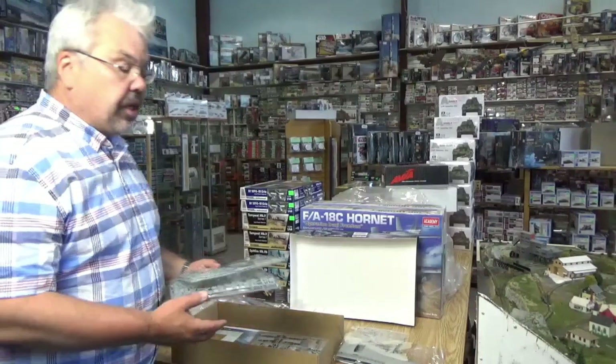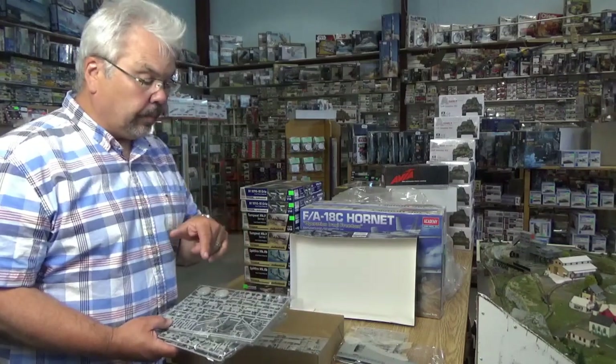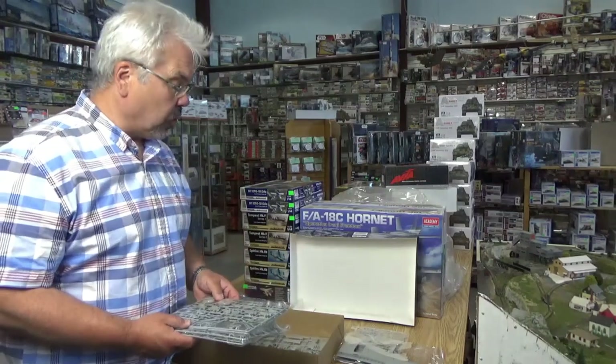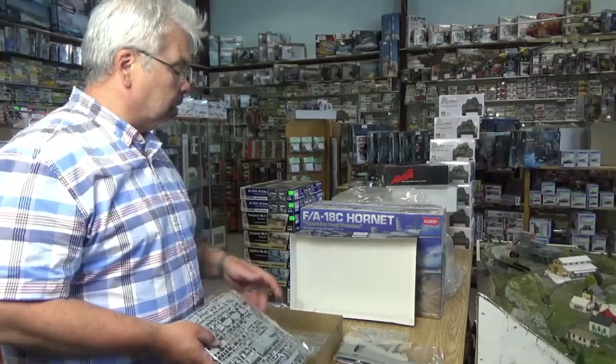So all in all, this looks to be an exciting new kit. We have them in stock for sale now — check them out on our website. I'll put a link at the end of the video. Please consider subscribing to our e-newsletter to keep on top of all the new releases that come into the store, and hopefully we'll have somebody building one soon so we can show you what the built model looks like.